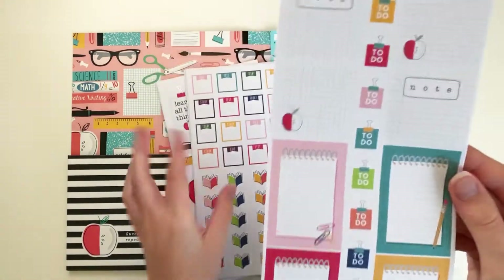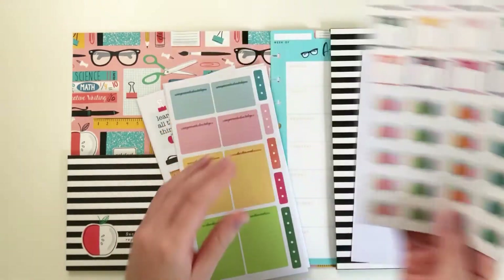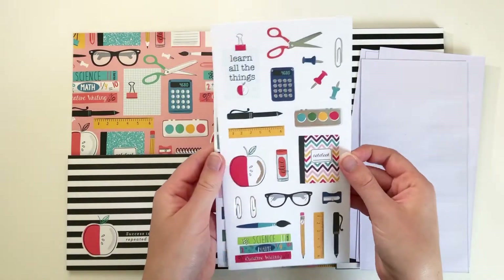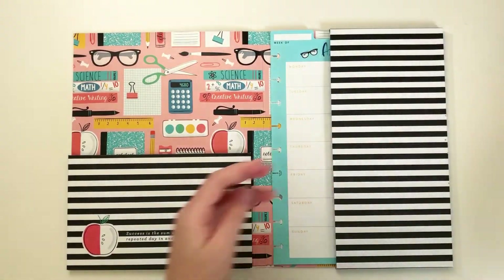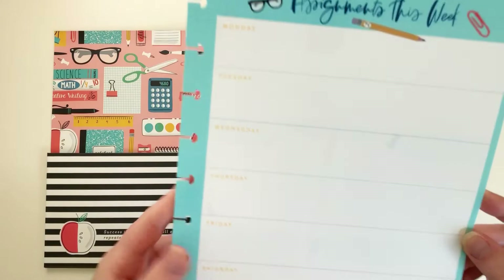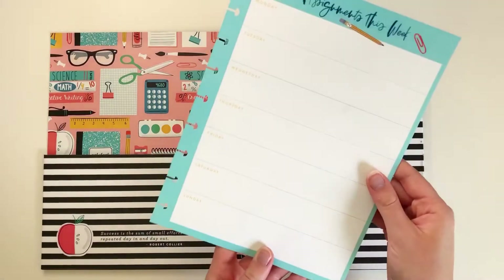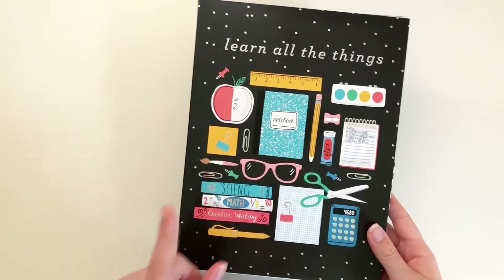You have a couple of sticker sheets — some boxes, some icons. This would be super cute to mark if you have to read anything for English class. This is a super functional pack and I really like it. The last thing is you get this dry erase board that says Assignments This Week and has the days of the week. On the back, it has a dot grid space, and the quote matches the folder.